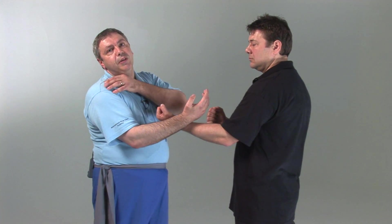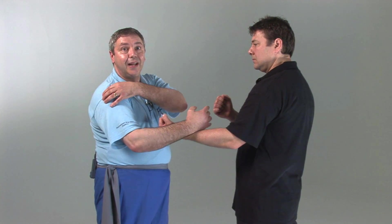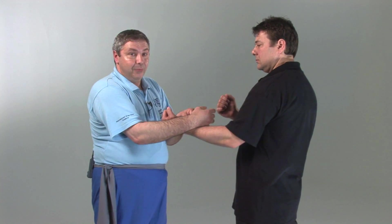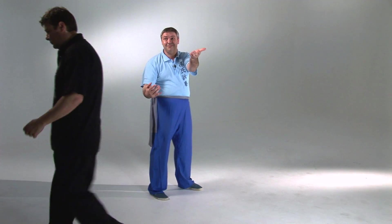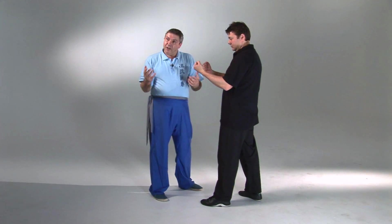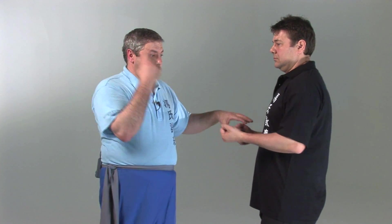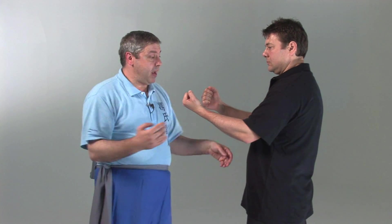This is important because you can use what we call multi-directional force by simply rotating the shoulder in one direction and even opening it, rotating the wrist, rotating the elbow, but also sinking the body weight. So you can make the person suffer — if I can call it that — five to six different vectors of force and force his body to undergo a lot of stress unnecessarily.